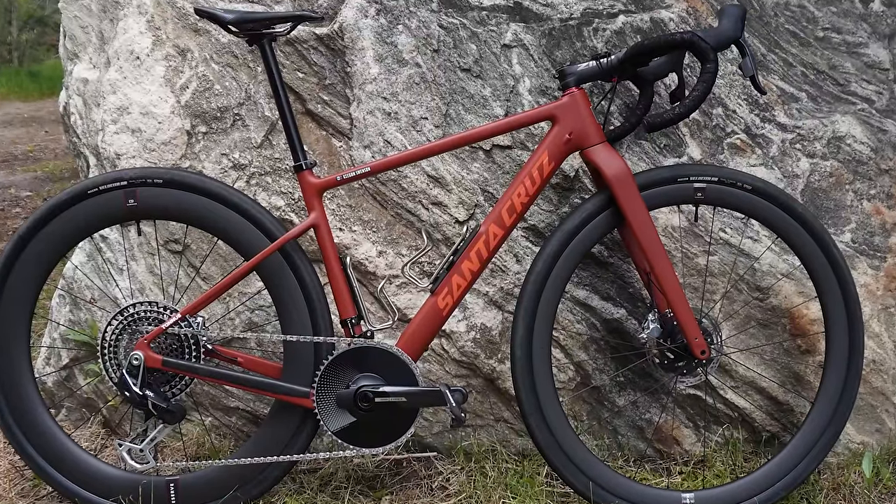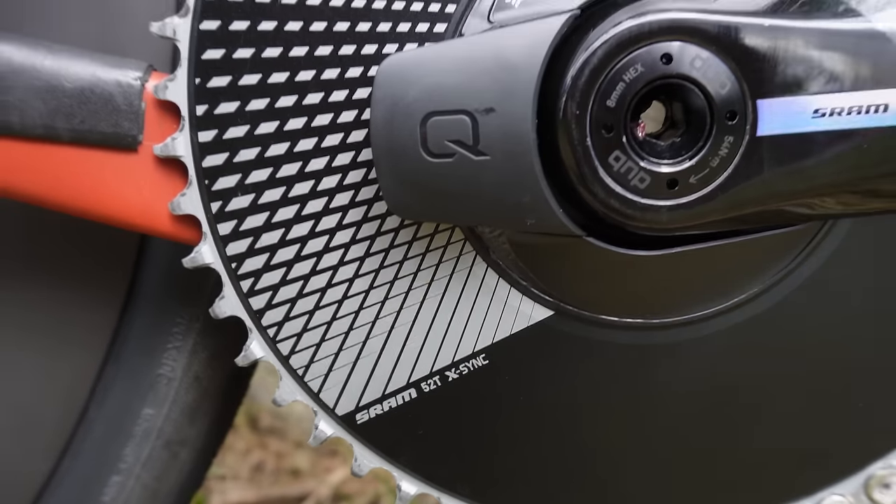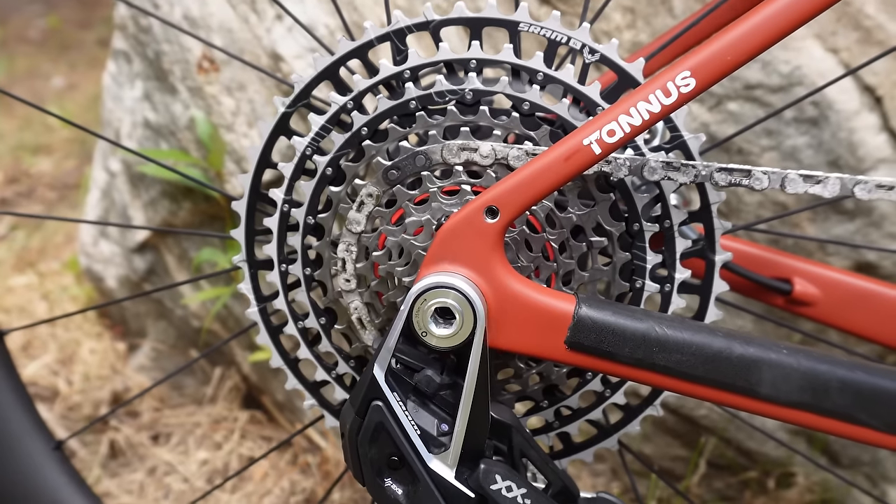Tell me about the winning bike of Steamboat Gravel. Not changing much from last year. We've got a bigger chainring this time — put on a 52-tooth, the Aero Ring from SRAM. And then we have the transmission out back with a 10-52.